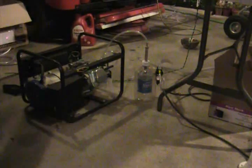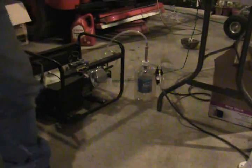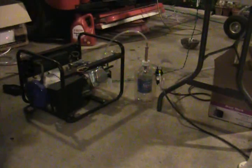So it's sealed. I'm going to go get my starter motor, AKA my Milwaukee drill, and we'll give this thing a crank.